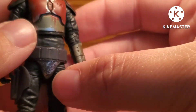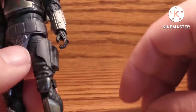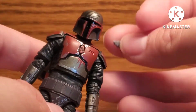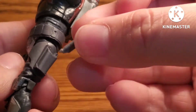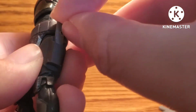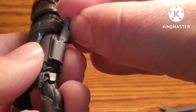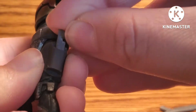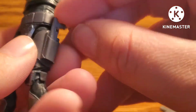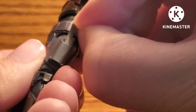This figure comes with some weapons. It has two Westar pistols, and my biggest gripe is that these pistols don't really fit into the holsters because of the way they're sculpted. They're made out of very, very soft plastic, and it's really annoying to get them into the holsters. I am pushing on it — you can see the pistol bend — and it just will not go.